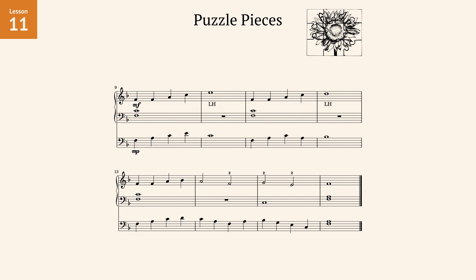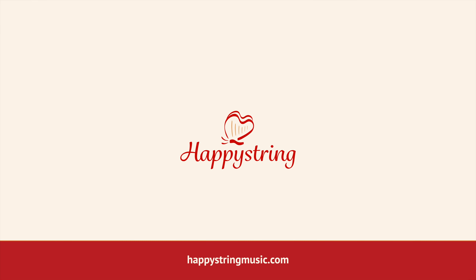When encountering new placement patterns — either more notes at a time or different shapes of chords — have your students practice placing a few times in a row, reminding them that how they place is just as important as how they play.